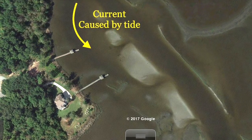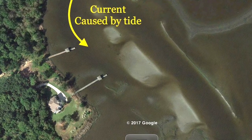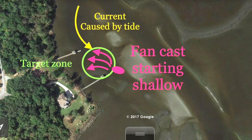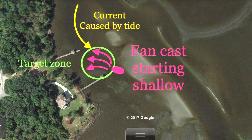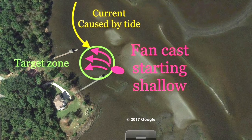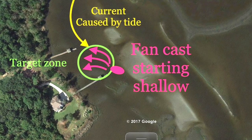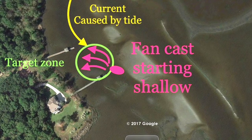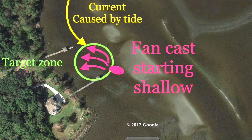Big picture — I'm looking for choke points: creeks that dump into other creeks, or channels that have structure nearby like docks or oyster beds. I position myself to cast up-current, bring the bait back down, and start shallow then go progressively deeper until I find fish. Whatever depth I find that first fish, I'll keep fishing there — flounder school up, and the smaller, more aggressive ones often bite first.